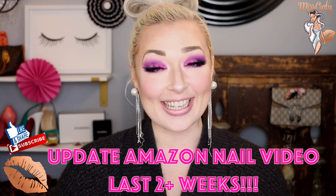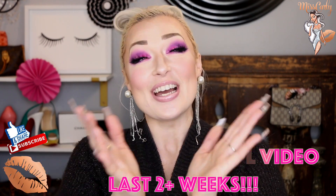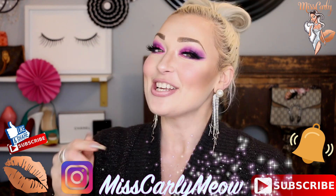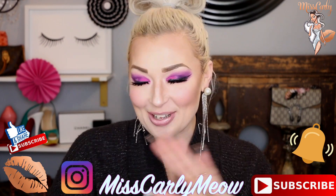Hey everyone, it's Ms. Carly. Thank you for coming back to watch another amazing video. If you're new to my channel, don't forget to hit the subscribe button down here as well as the little bell so you are notified when I upload videos every single week.